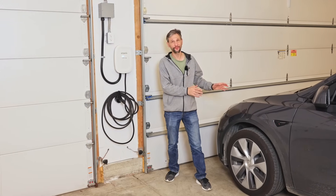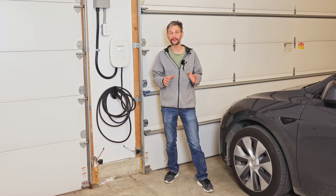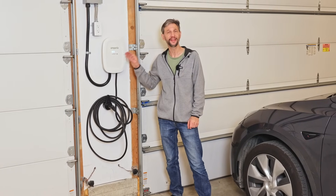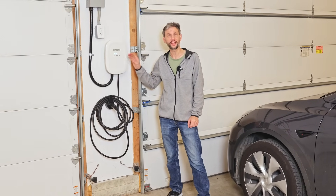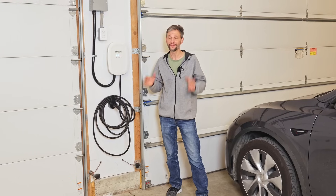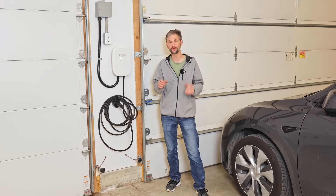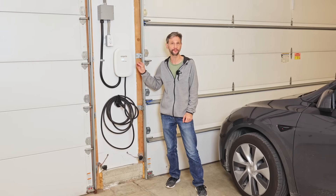My friend's been charging his Tesla with a level one charger and he is ready for an upgrade. Today we're going to do a full install of the Emporia level two charger. This charger is special — it has load management control, and that's important if you have a panel that cannot manage the total load that this can put out at any given time.